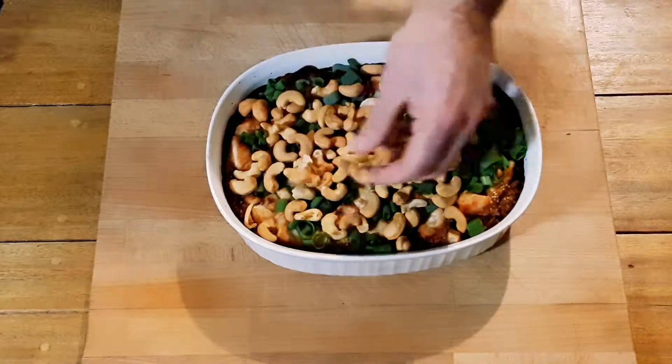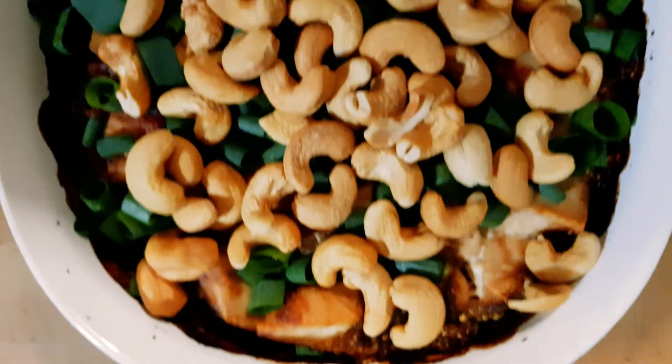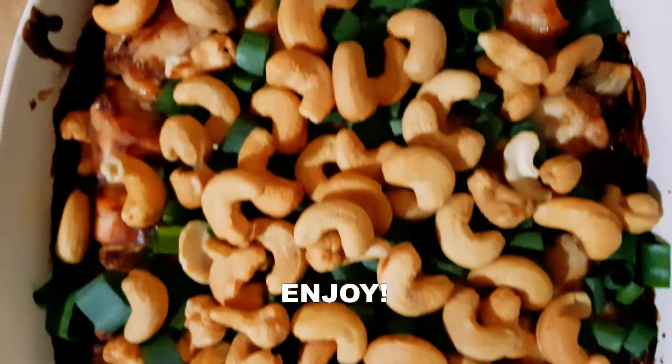This recipe is easy to prepare, quick to clean up and tastes great for lunch and dinner. Thanks for watching and enjoy.